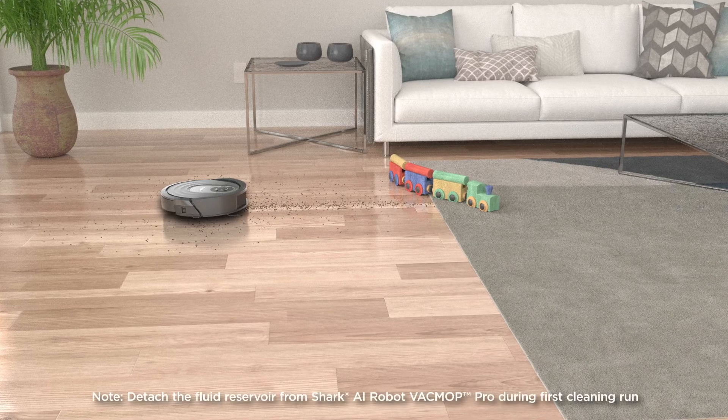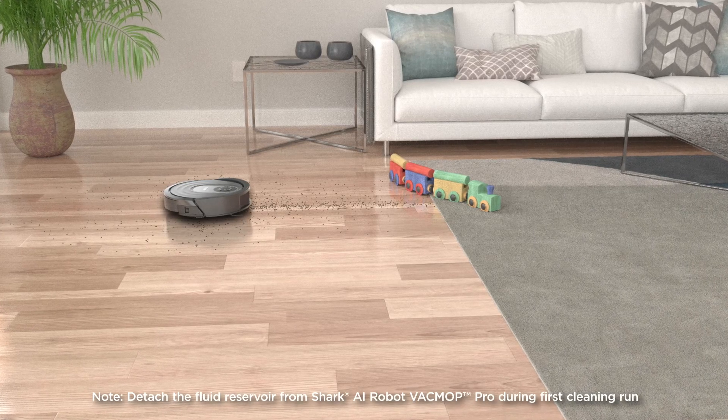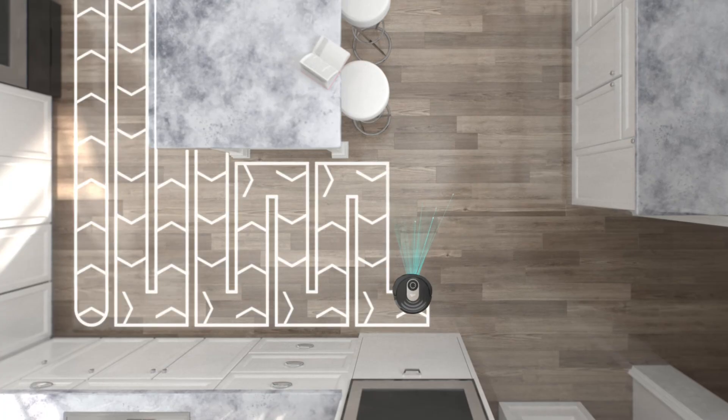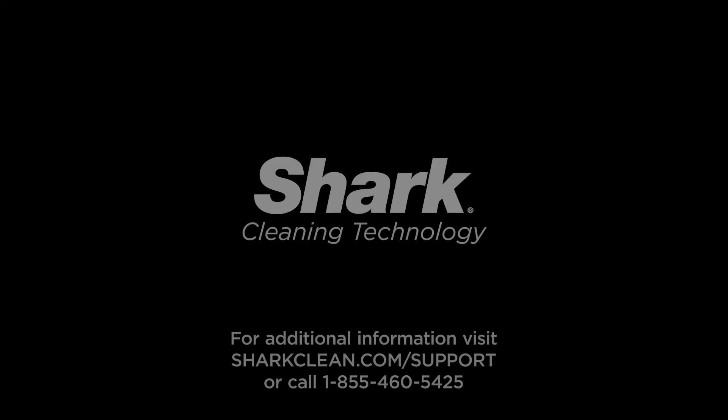Your first cleaning run should be a dry, vacuum-only run. During your first cleaning run, the robot will vacuum around the perimeter of your rooms before vacuuming row by row.